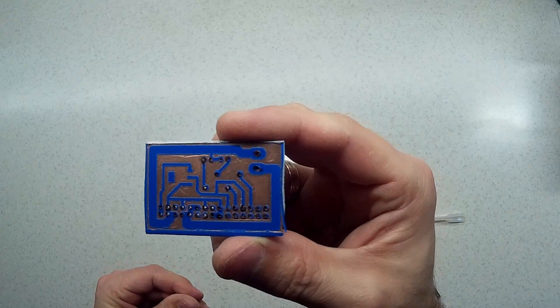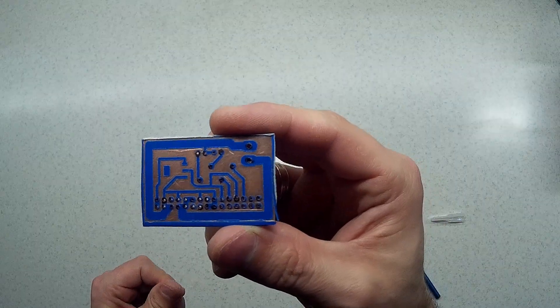When everything is done, the board is ready to be etched.